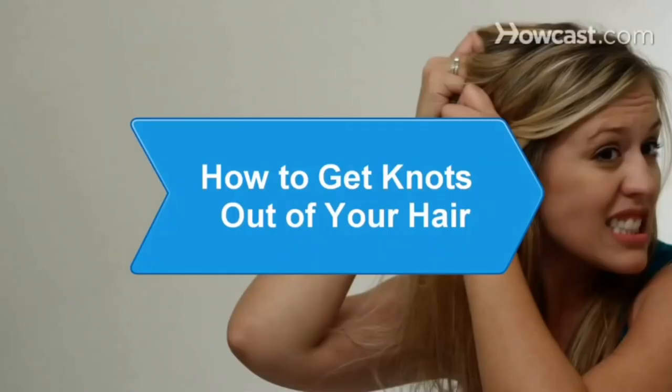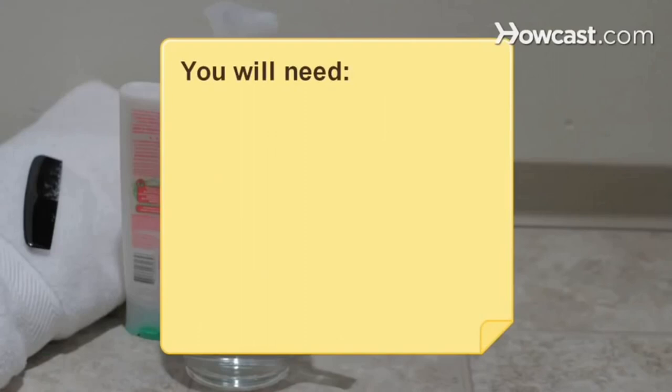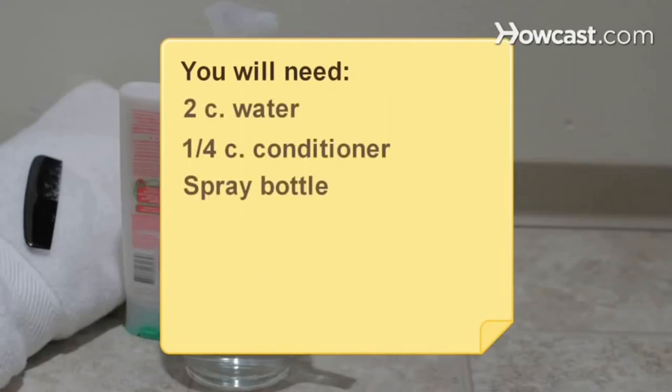How to get knots out of your hair. Ouch, ouch, ouch. Stop pulling your hair out and get those stubborn knots out without causing damage to your tender scalp. You will need 2 cups water, a quarter cup of conditioner, a spray bottle, a comb, shampoo, and a towel.